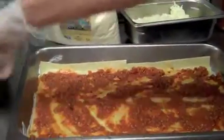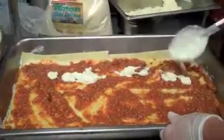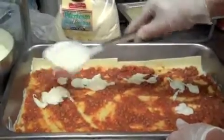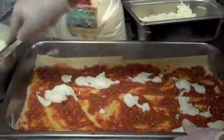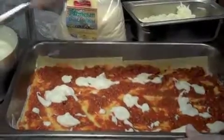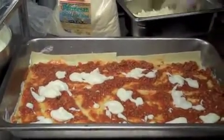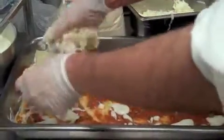And we add a nice béchamel. You do such a nice job — it's like a Picasso, it's art! What do you think? I think you are an artist. Now, a little mozzarella.